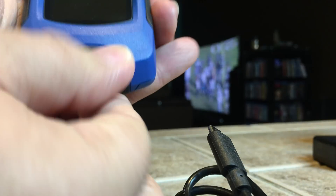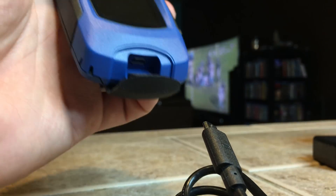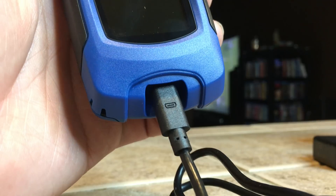It's got a rechargeable battery that lasts for up to 11 hours at a time. And it's also got a micro SD card slot, which you can put a micro SD card into to save your thermal imagery. And Seek Thermal is nice enough to include an SD card in the box.